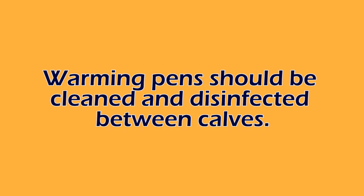Anytime a calf is going into a warming box, we need to make sure that it is cleaned and disinfected between calves, because anytime manure gets into it, it's going to be an area for bacterial growth that the calf could potentially be exposed to.